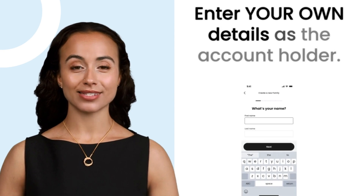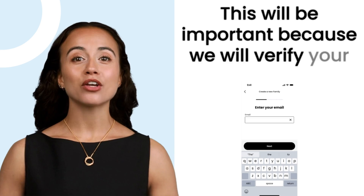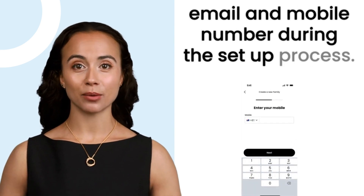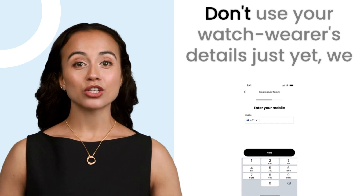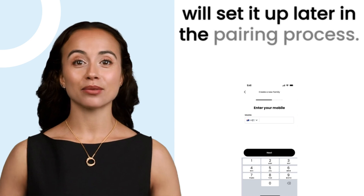Enter your own details as the account holder. This will be important because we will verify your email and mobile number during the setup process. Don't use your watch wearer's details just yet — we will set it up later in the pairing process.